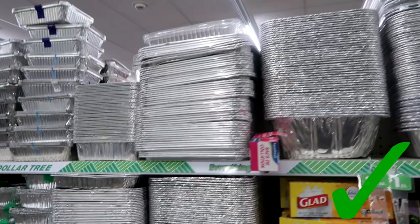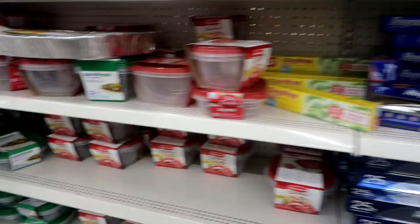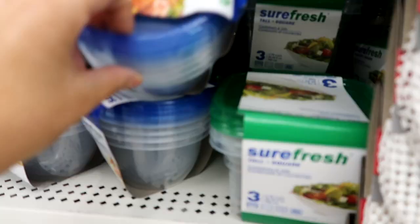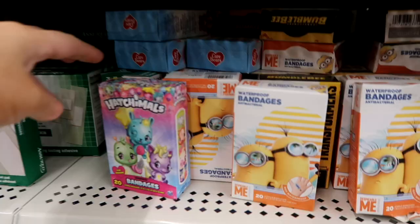If you guys need disposable pans, these are great for if you need to take food to somebody — they're a lot cheaper here than if you would buy them at the grocery store. I also get Tupperware here. I like the Sure Fresh brand because they're BPA free. These are great for sandwiches, and I also get these little smaller containers because they're great for grapes, strawberries, and little snacks for your kids.